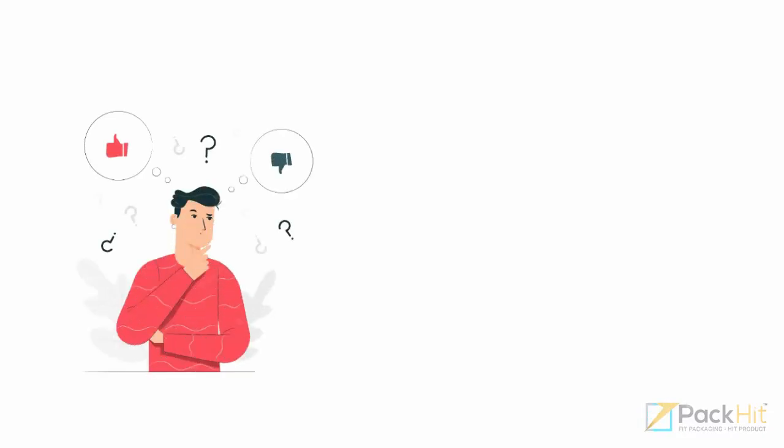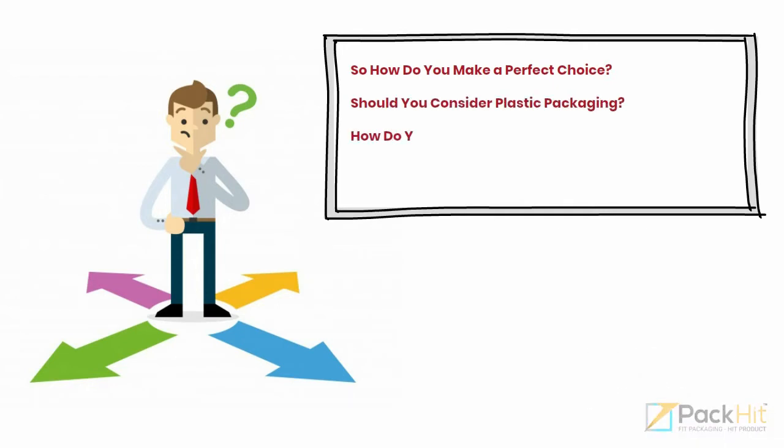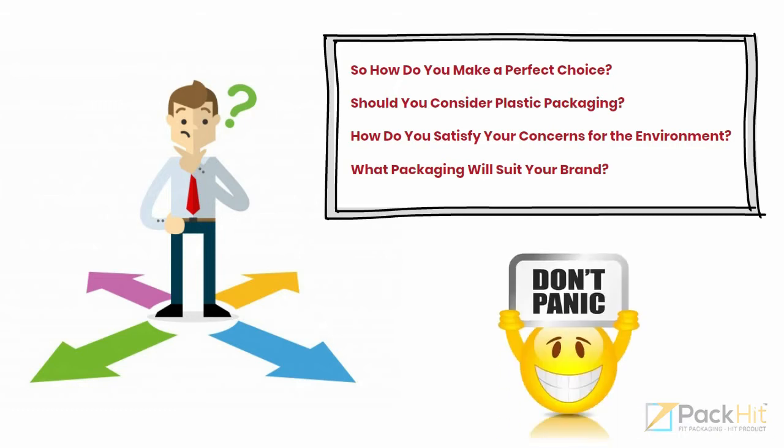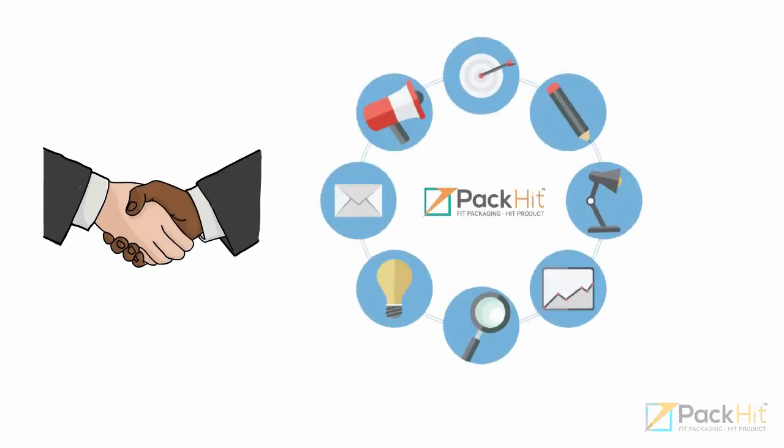Choosing the right packaging material can be a difficult task because the success of your action figure depends on it. So how do you make a perfect choice? Should you consider plastic packaging? How do you satisfy your concerns for the environment? What packaging will suit your brand? Don't panic — we are here to assist you in choosing the perfect material for your action figure packaging. PackHit is a one-stop solution for all your packaging needs.